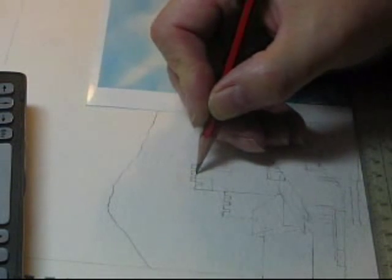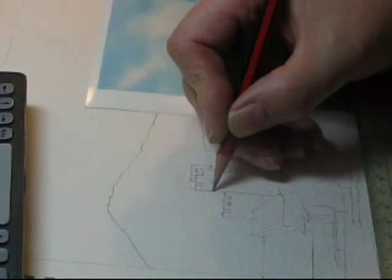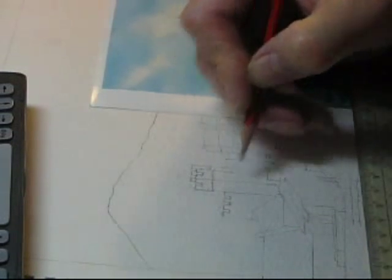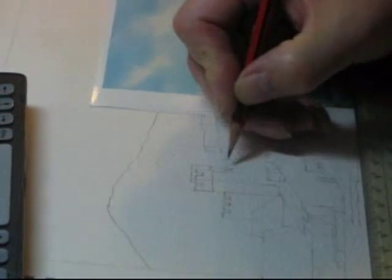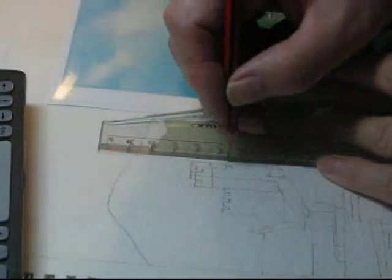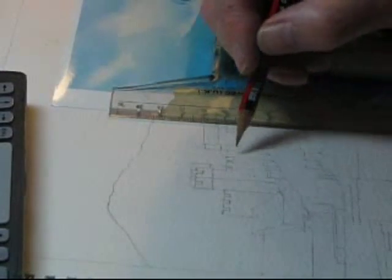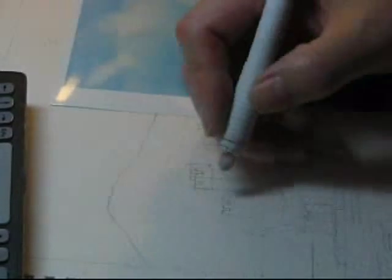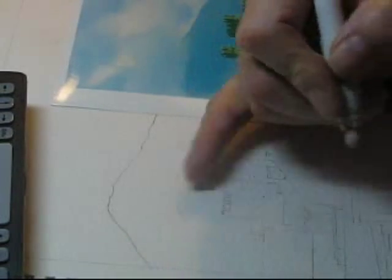I'm going to put this one back in again. This tower only goes down as far as that. There is one battlement there and another one there. In fact, there is a facet on here. These facets are important for using colour to show the sunlight shining more on one face than the other. This face will be in shadow. That vertical line isn't there because that tower runs into the wall.